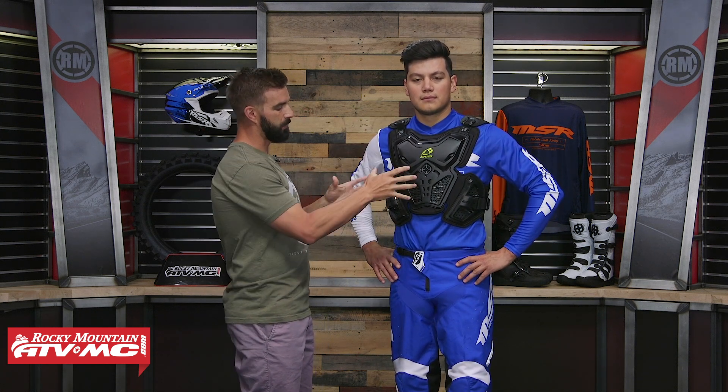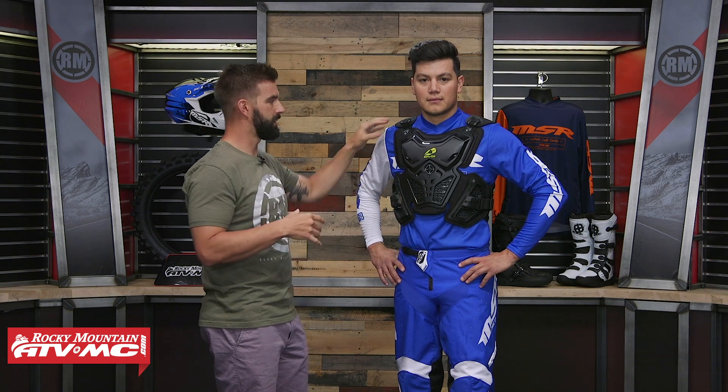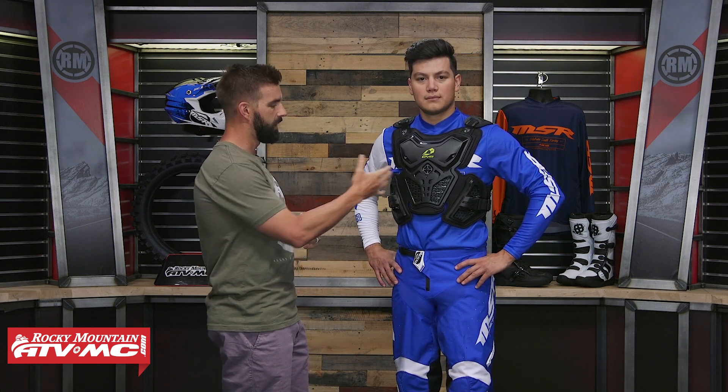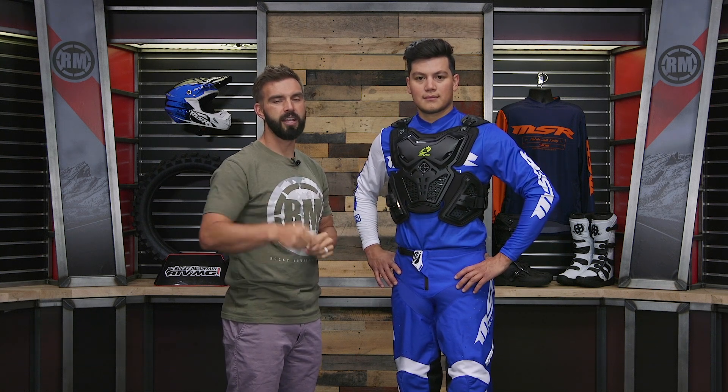The last thing I'll point out is up here on the top you've got your shoulder pads. For a piece that offers this much protection, it would be nice to see a little bigger shoulder pad — that's just my opinion. This is the F2 Roost Deflector from EVS: good coverage front and back, adjustment straps on the shoulders aren't very long but you do have good adjustment around the waist. It's offered in two colorways: black, which Daniel is wearing, and a white version as well. To pick yours up, just click the link or head over to RockyMountainATVMC.com — orders over $75 ship free. If you like this product spotlight, we've got a lot more, so get subscribed to our YouTube channel. We also have a Roost Deflector Buyer's Guide to help give you a good starting point. I'm Chase, we'll see you on the trails.